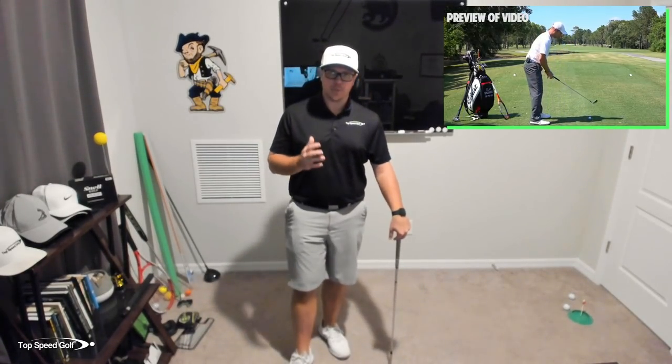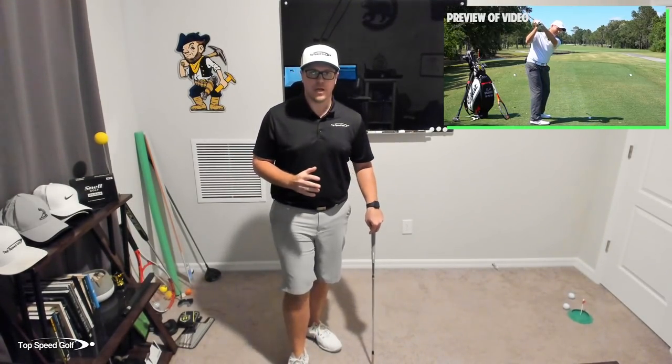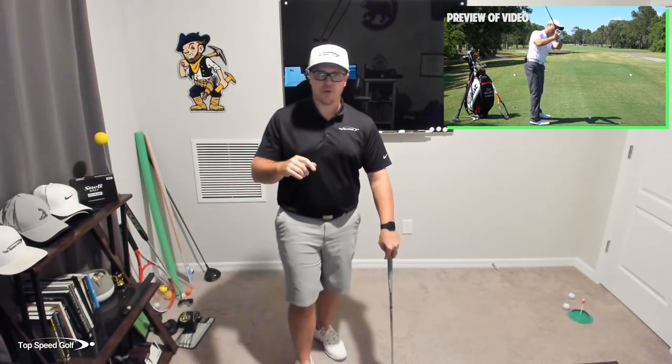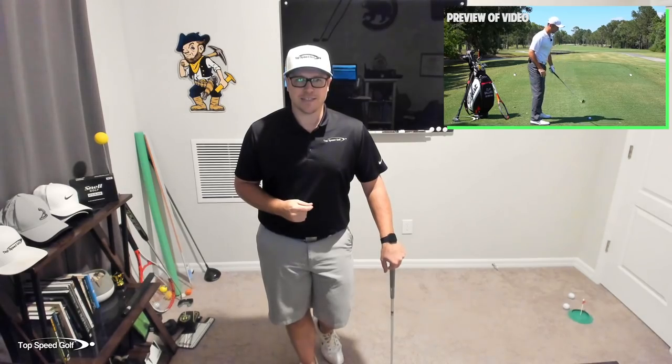Clay Ballard, the founder of Top Speed Golf, is going to go over a preview of the tennis racket drill in just a second. But if you'd like to see the whole video, it's completely free. All you have to do is click the info card on the screen — if you don't see it, go to the description below, select the link there, and get started on the drill. Keep up the hard work and I'll talk to you next time.